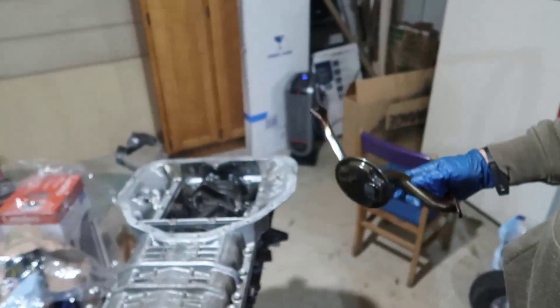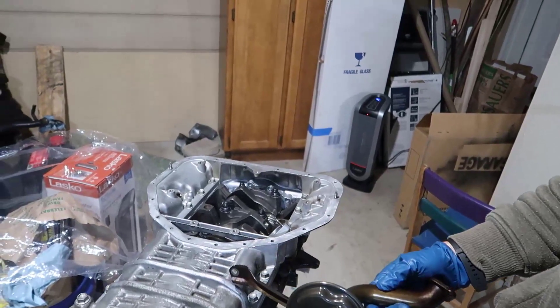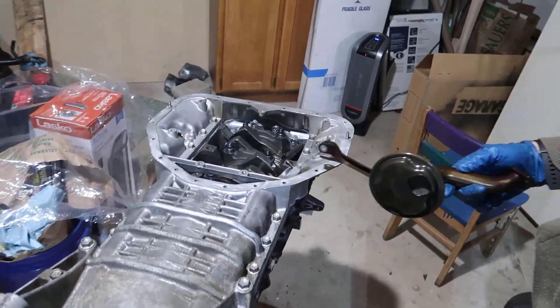My plan today is to put the oil pickup tube back into the engine and set up the oil pan. As you saw in our last video, we put in oil pan number one, and this is oil pan number two - that's what they call it on the menu. We put that in the last video; this video is going to finish the bottom end.